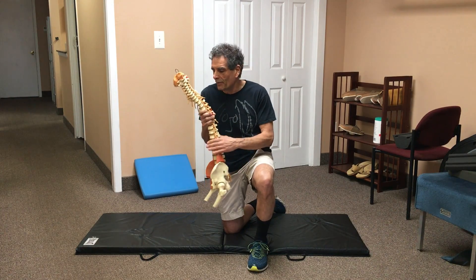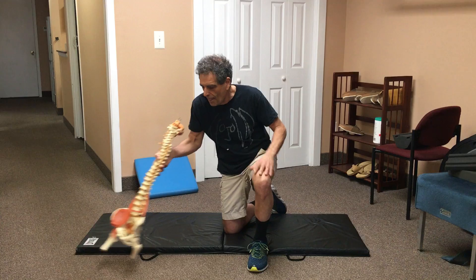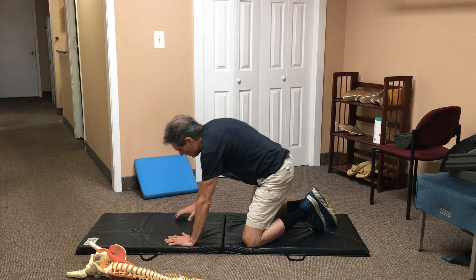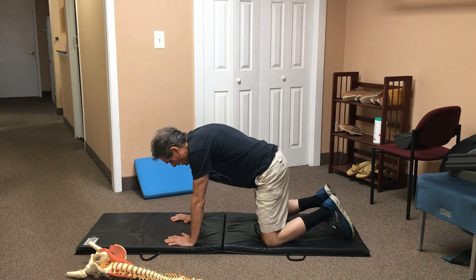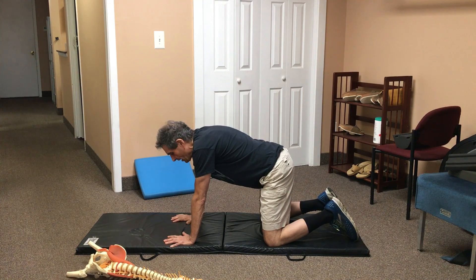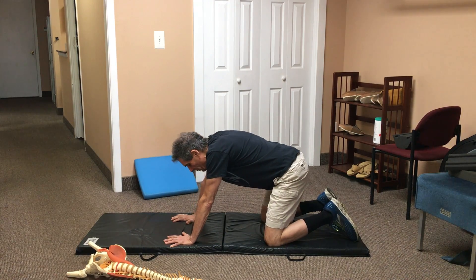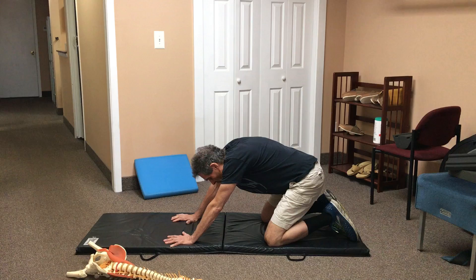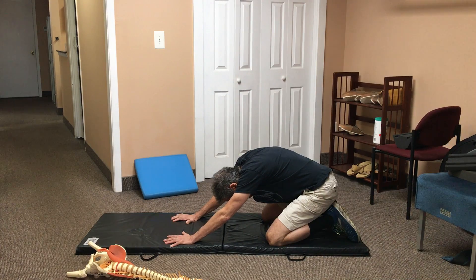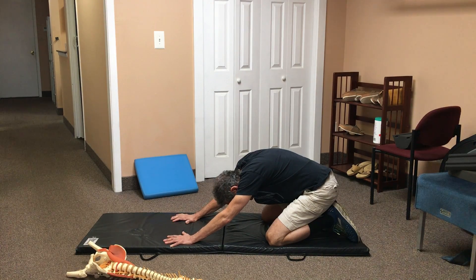Let me demonstrate it for you now. You're going to start on your hands and knees in what's called the quadruped position. Your hands and knees are not going to move at all during the exercise. The only thing that's going to move is your buttocks as you try to sit down on your heels. You just keep the hands in that same spot and slowly lower your buttocks down towards your heels. You'll start to feel a stretch in the front of the thighs in the quadricep region and also in the lower back.